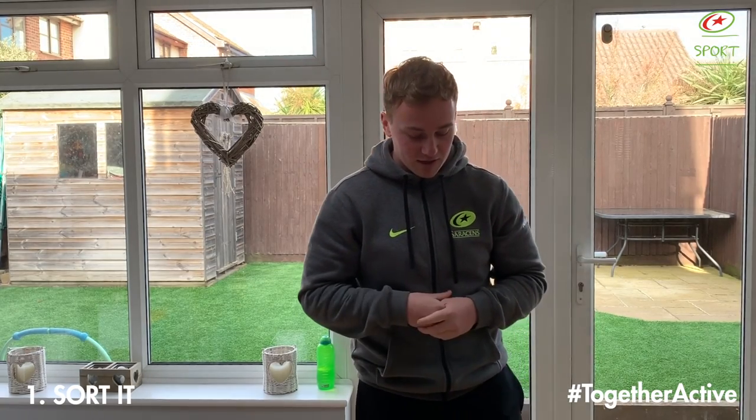Welcome to our first game. This game is called Sorted. All you need for this game is some different coloured objects. We've got some little different coloured skills down here. If you don't have skills, you can use other things such as peas, sweet corn — anything you can find around the house. All you have to do is try and put all of your objects using one hand into a shape or container. We've got a little glass that Ollie's going to try and get all of his objects in.